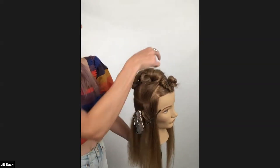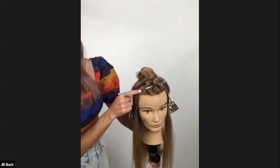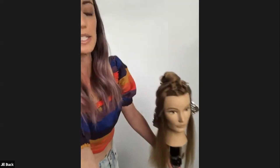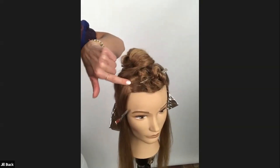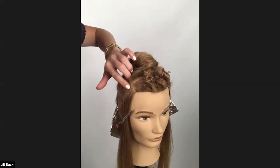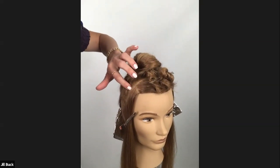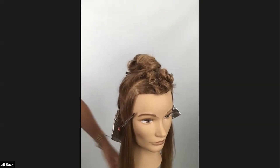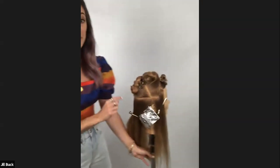The second section through the crown is determined based on what you want your money piece to be in the front. Depending on how much you want for your money piece right in the front, that's where you're going to determine this next section, as well as the recession point on her hairline. Sometimes it's a lot deeper so you might have your sectioning start a little further back or a little bit closer.